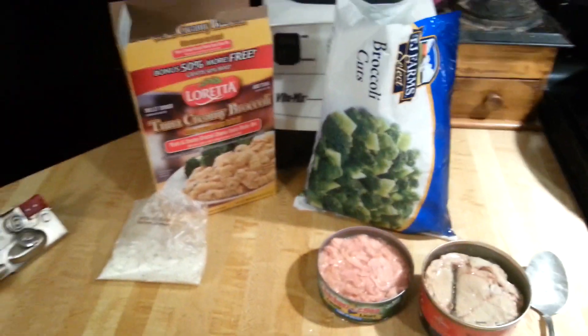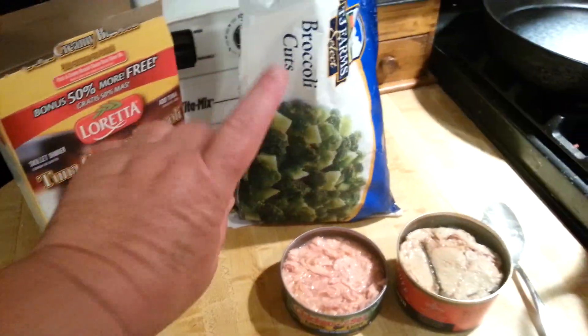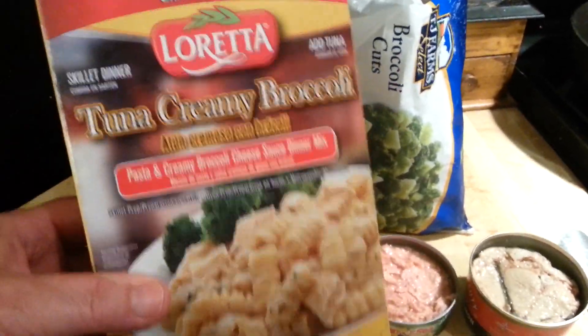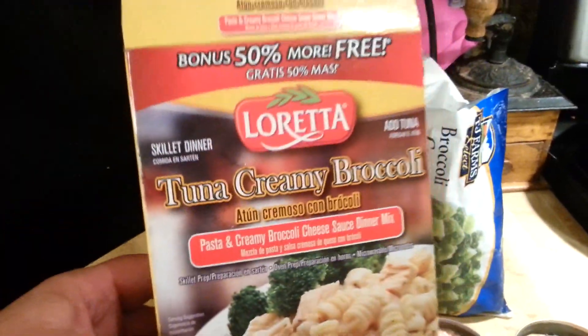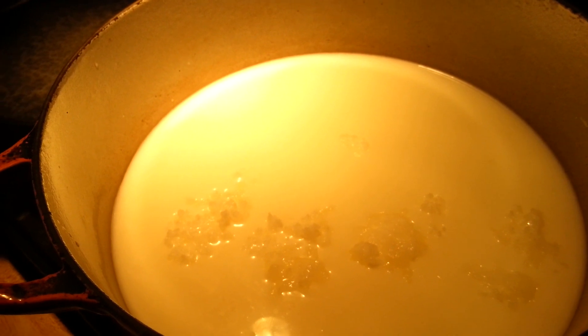This is an example of a dinner you make pretty much as per the instructions, just adding vegetables. I'm making tuna creamy broccoli from the Dollar Tree. I have two and a quarter cups of water, two and three quarter cups of milk — that's a lot of liquid — and it calls for four tablespoons of butter. I used coconut oil because that's my favorite.